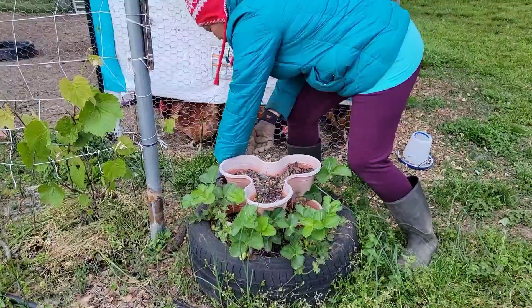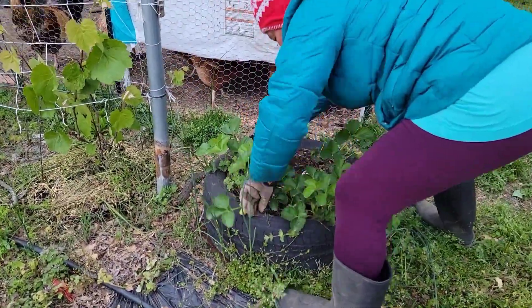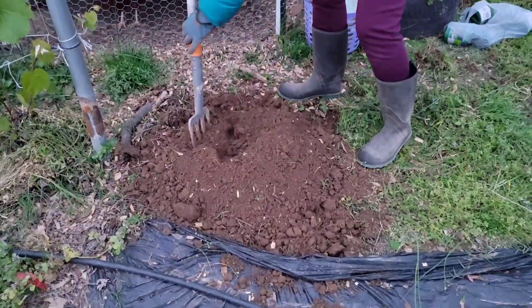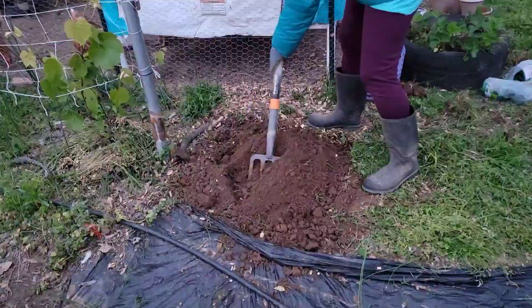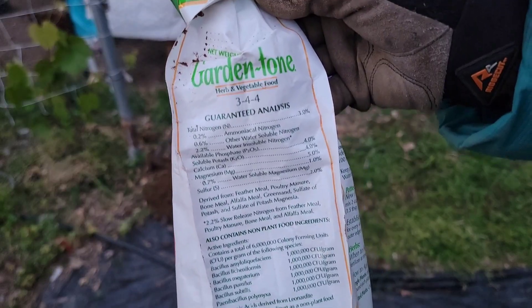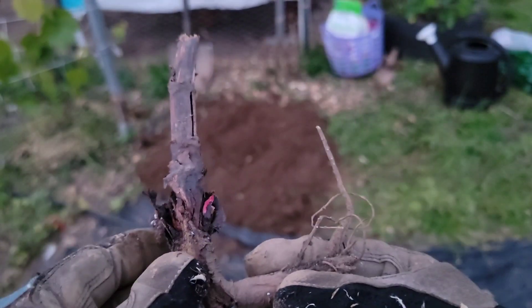After forcing for commercial production, the crowns are usually discarded. In temperate climates, rhubarb is one of the first food plants harvested, usually in mid to late spring, and the season for field-grown plants lasts until the end of summer.